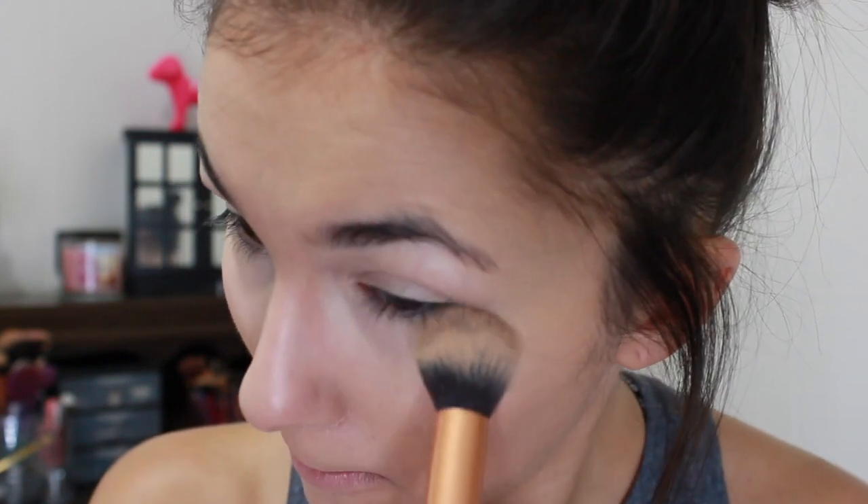To set my under eyes I'm going to take this ELF Powder in Soft Luminance — I love this stuff, especially when I'm not going to do any kind of shadow on the eye. It brings so much brightness to the skin without being overly glittery. It does have a little glitter in it, so if you're scared of that you probably won't like it.